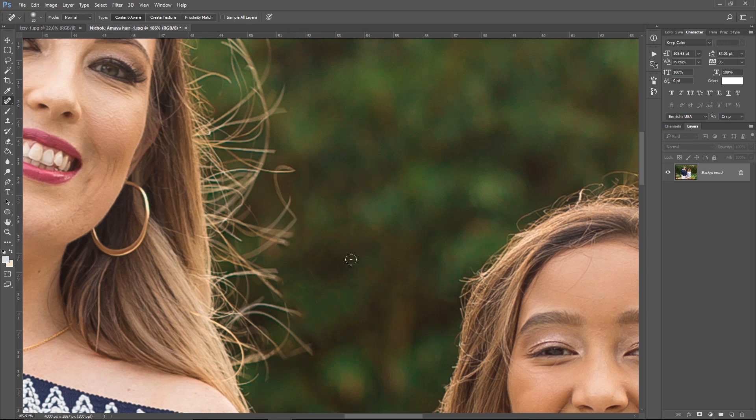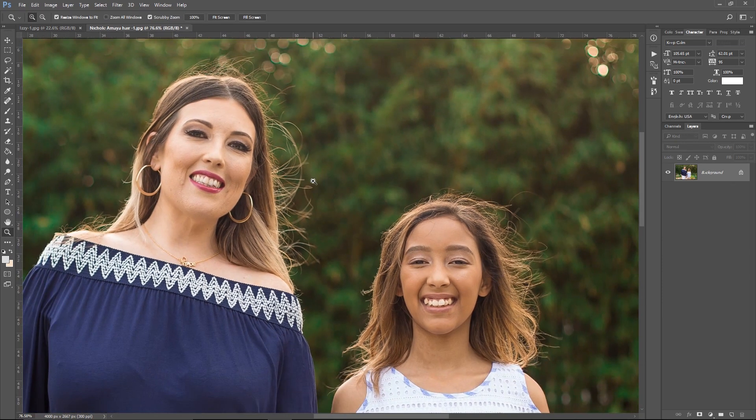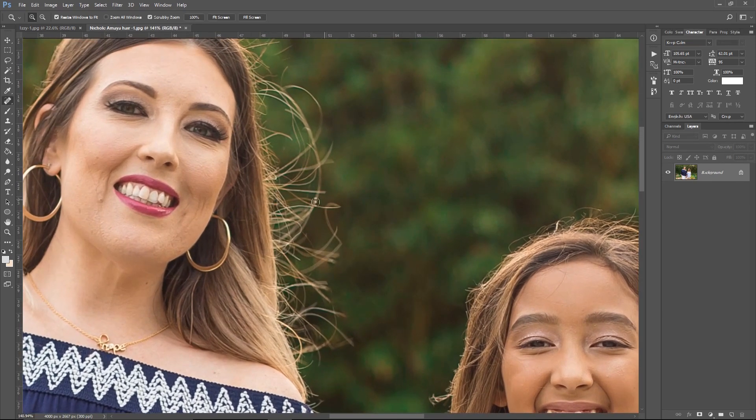The possibilities with this healing brush are almost endless. I've removed cars, posts, trash, birds, people — you can use the healing tool for a lot of creative things, and also retouching. When I'm zooming in on someone's face to remove pimples, blackheads, or blemishes, the healing tool will do magic on it. But if you can imagine, with a really frizzy picture like this, zooming in to remove all those stray hairs with the healing tool will still take a lot of time.